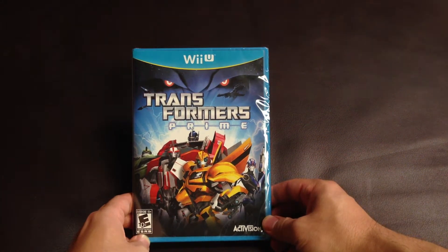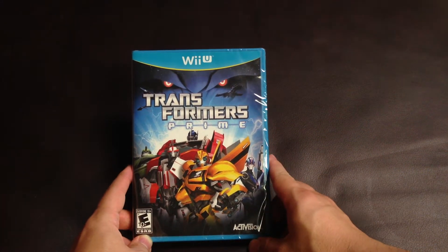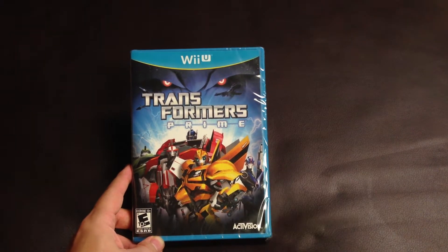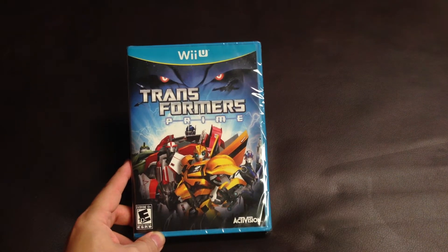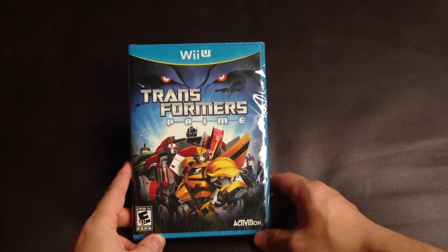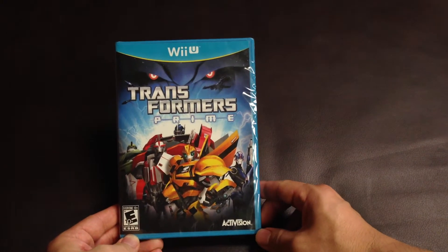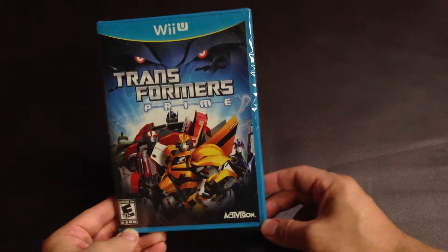Hello everyone. Today I'm gonna unbox the Transformers Prime for Wii U. This game is a Nintendo exclusive, so it's only available on Nintendo game consoles. It's available on Wii U, Wii, 3DS, and NDS.